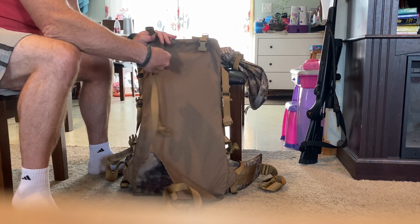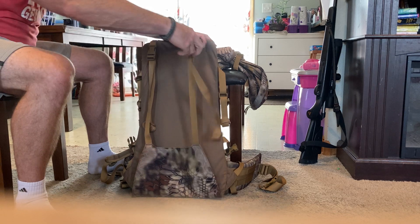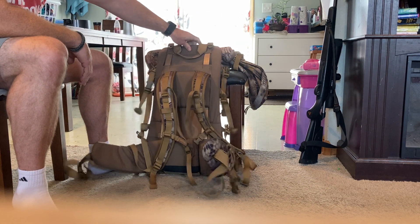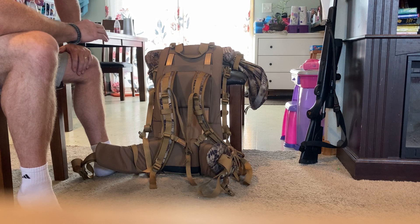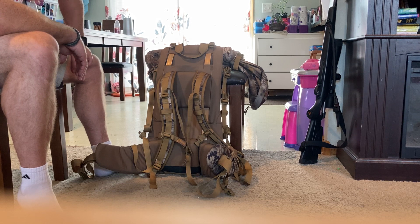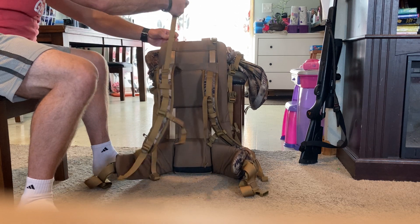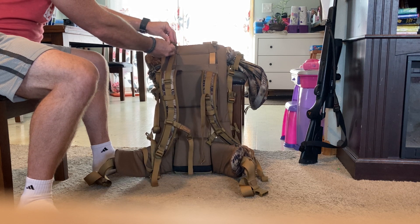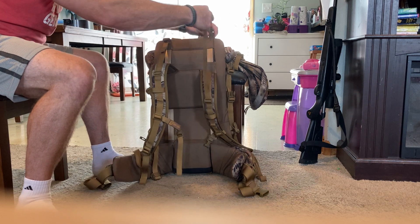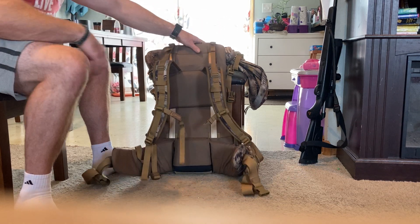I was super impressed with how well this carried weight. I think 85 to 90 pounds is about the limit for this bag. I've seen reviews online mentioning the two aluminum stays bending and I don't doubt that, but it's adequate for an out-quarter and some trim meat. Very few people should carry more than 90 pounds anyway. The carry handle worked well with 85 pounds, the load lifters held well, I had no straps come loose, and nothing broke during testing.